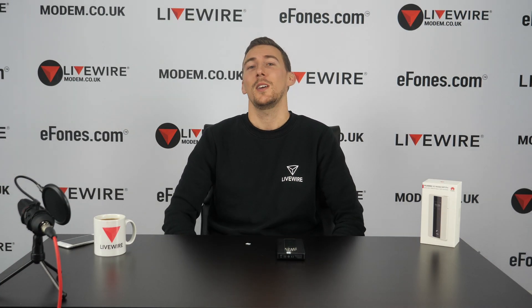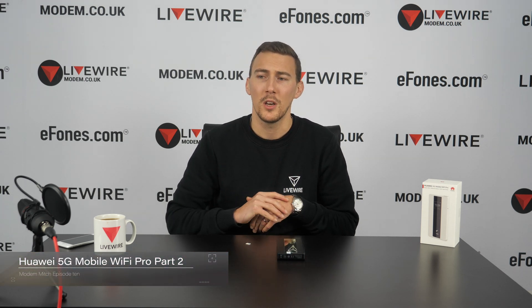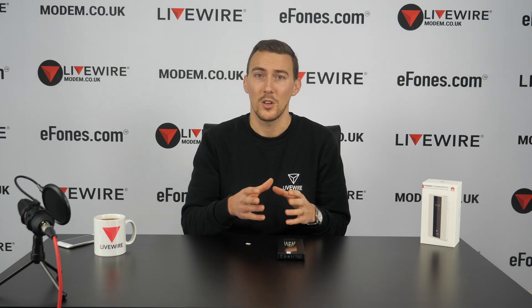Hello everyone, welcome back. Today I want to talk a little more about the Huawei 5G Wi-Fi. We did a video a few weeks back - a short, semi-excitable unboxing of the device. Today I want to spend a little more time on it so that if there's anything we might have missed last time, whether it be the device itself or the software and web UI side, you can get a closer look.